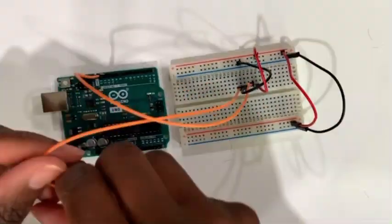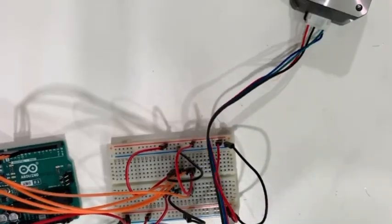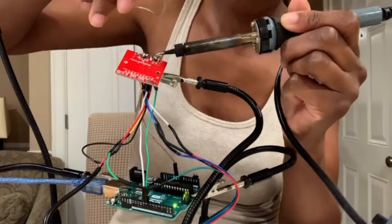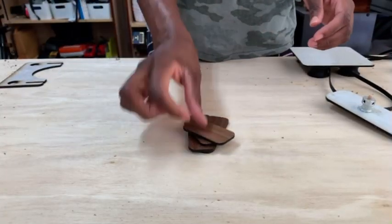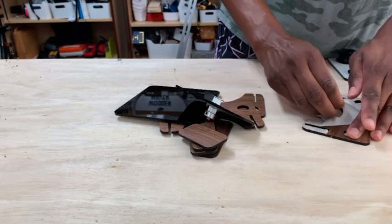Since this video is about the Dremel and cutting copper pipes, we'll save the details of using microcontrollers for another day. As an alternative, you can still move the platform with your hand and get the same effect.